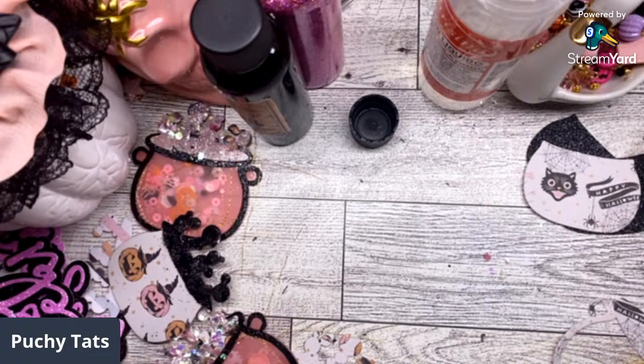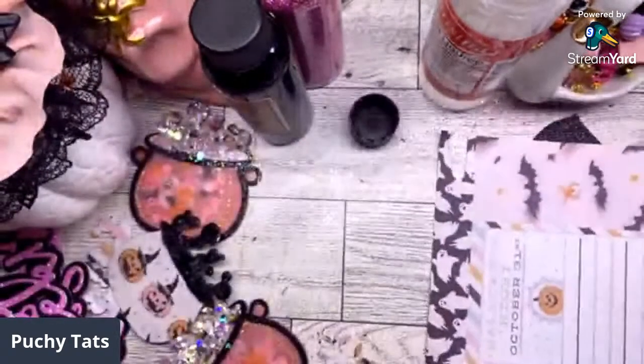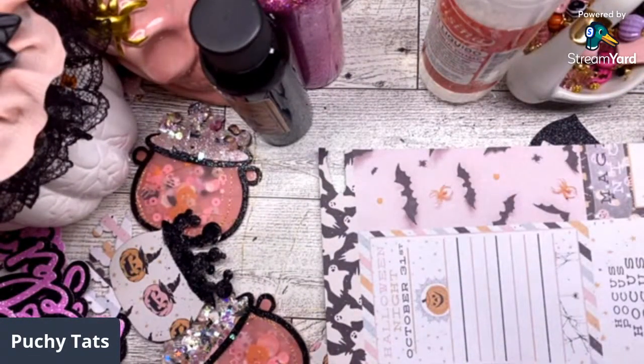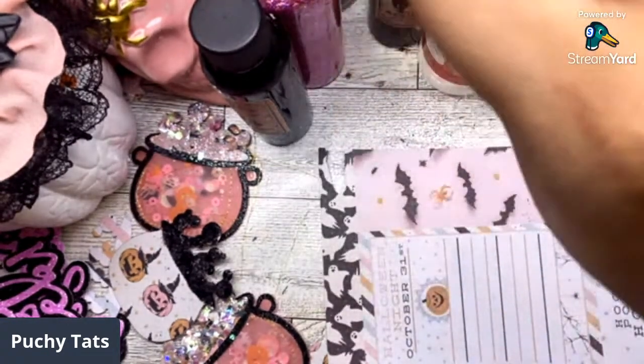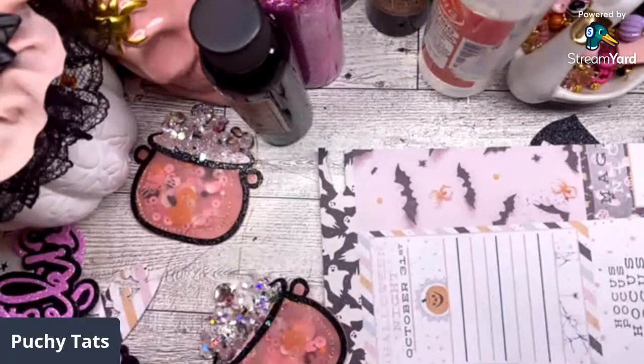What would you guys use these glitters on? What are some creative ideas? I love them on my cupcake liner edges. Someone suggested a spider — that would be so cool! This glitter is so cool, I've never seen anything like it. There's that one — let's try another.